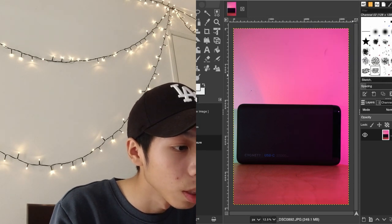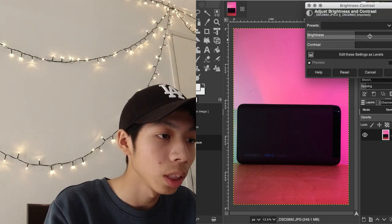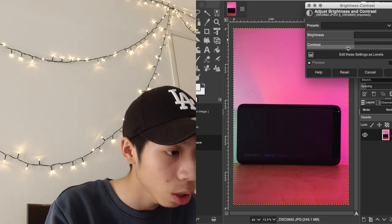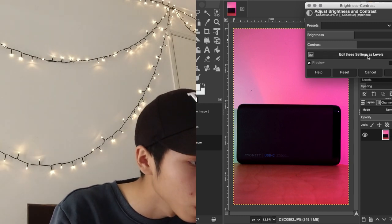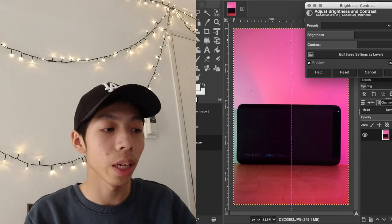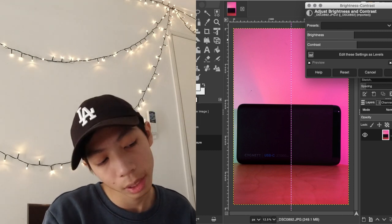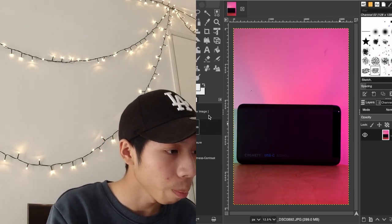The brightness is more of a general control for the overall image, so I'll go with negative two. The contrast pops up the color a bit so it looks better. Looking at the before and after — the left is after and the right is before — the black blend is different and the after looks better. I'll press OK and that covers the basics.